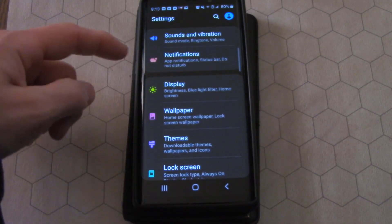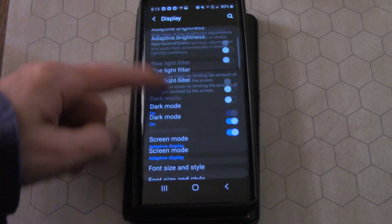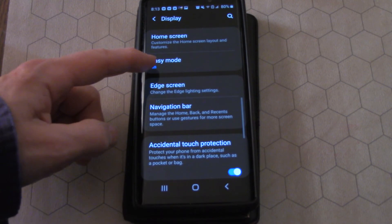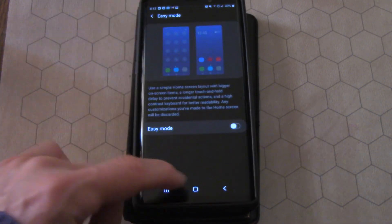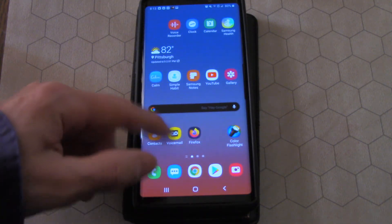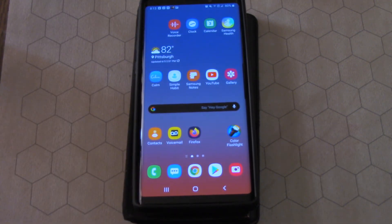Let's go back and see if everything goes back to normal: hit Display, down to Easy Mode, undo Easy Mode — and now everything's back to the way it was before. So there you go: Easy Mode. You may not have been aware of that, but it might come in useful.